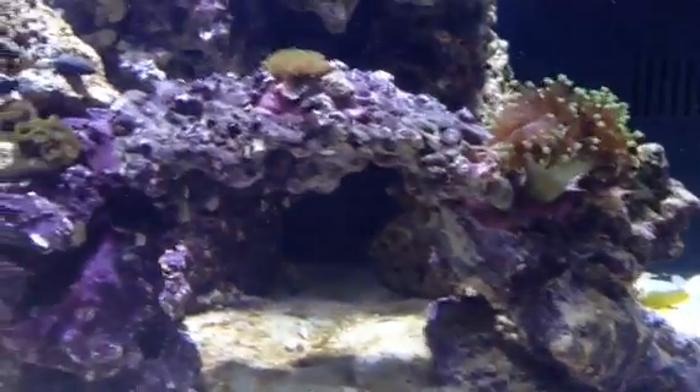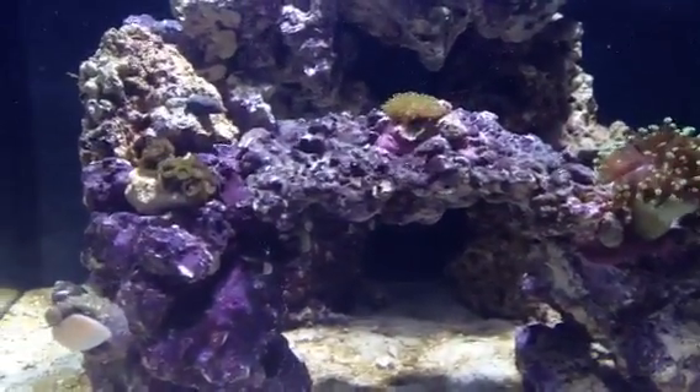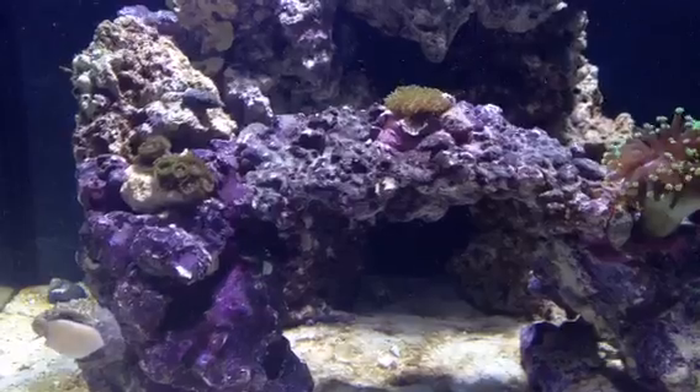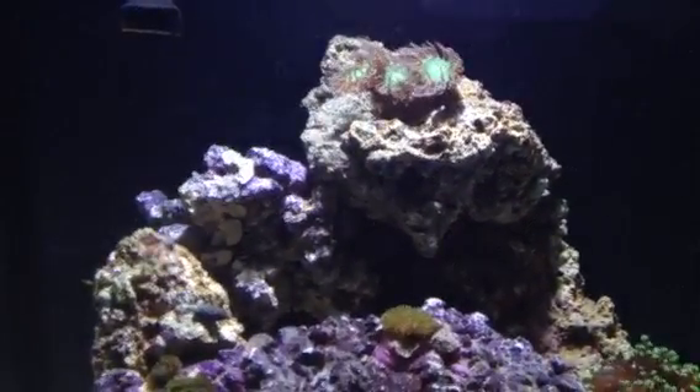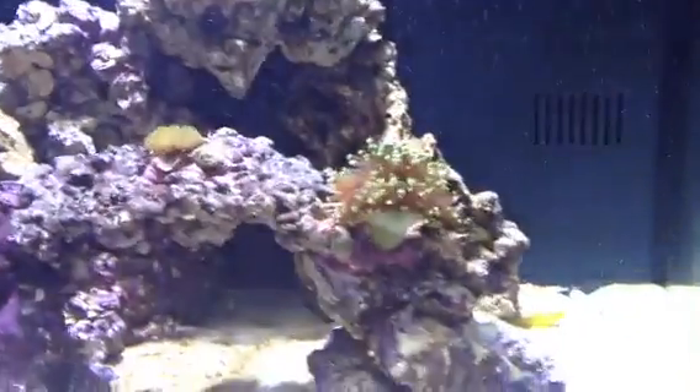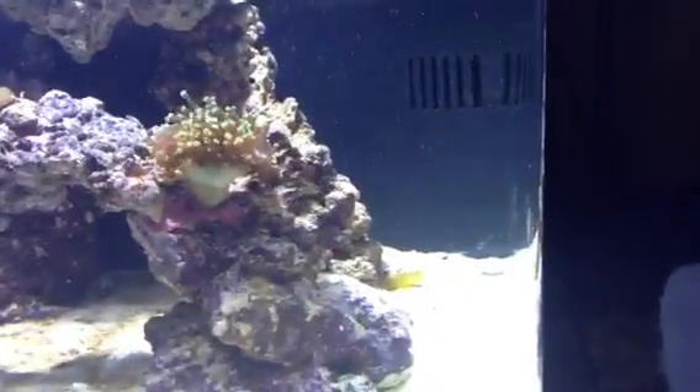I got a little carried away though, and it turns out to be bright pink instead of bright purple. But I guess it looks alright. Moved that guy up there. And I got the Candy Cane Pistol Shrimp.